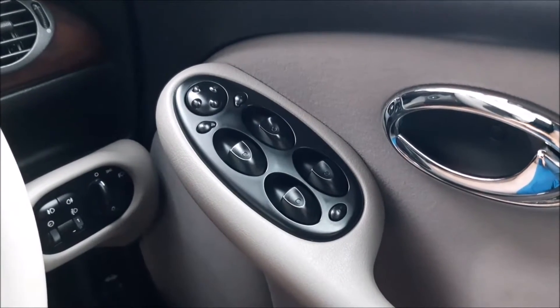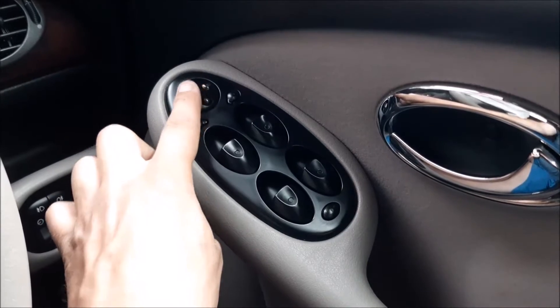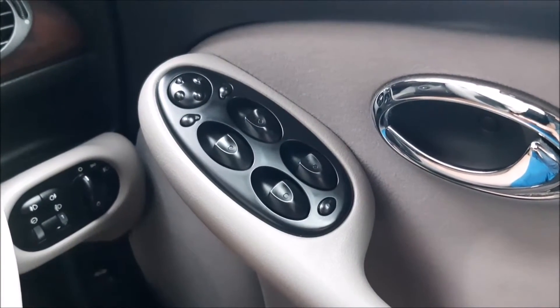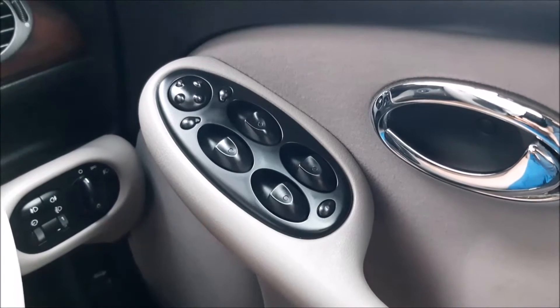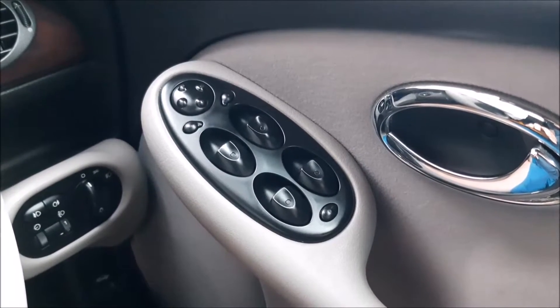Initially I thought the switch was right underneath these buttons, but doing a little bit of research I found out it's not. What I had been doing was putting a little bit of contact cleaner down and rocking them about, and that did seem to help a little bit, but I now know it's unlikely that helped — it was probably the rocking about that helped.